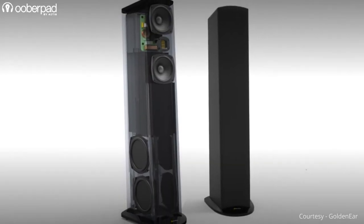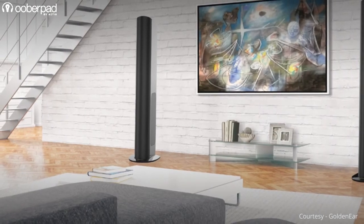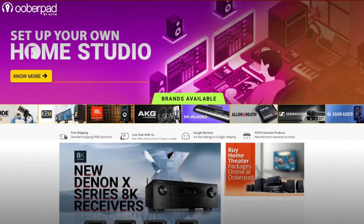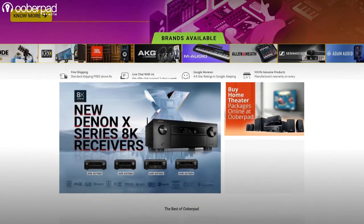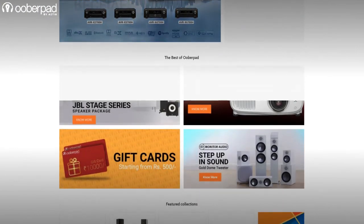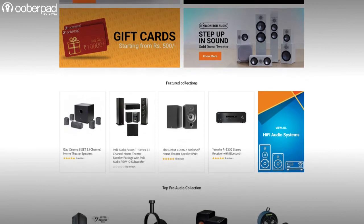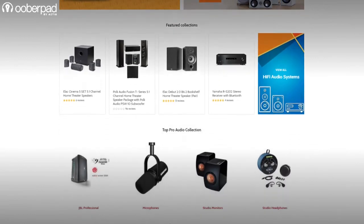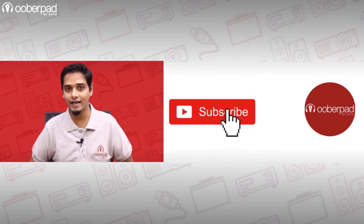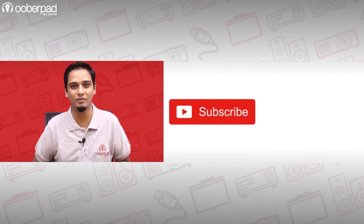We hope this video has helped you learn more about passive base radiators. Do you have anything more to add? Use the comment section to share your thoughts. If you are looking to design your dream home cinema system, Uberpad has the widest collection of projectors, projector screens, speakers, AV receivers and smart home products at different price points. Feel free to get in touch with Uberpad support. If you liked this video, don't forget to hit the like button. Subscribe to our channel and follow us on social media for more such interesting and informational videos.